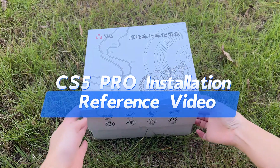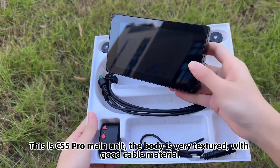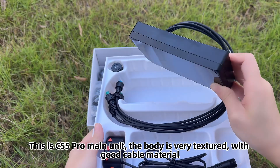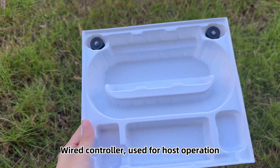CS5 Pro installation reference video. This is the CS5 Pro main unit. The body is very textured with good cable material. The wired controller is used for host operation.